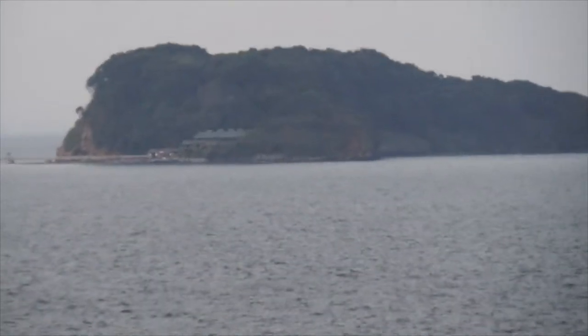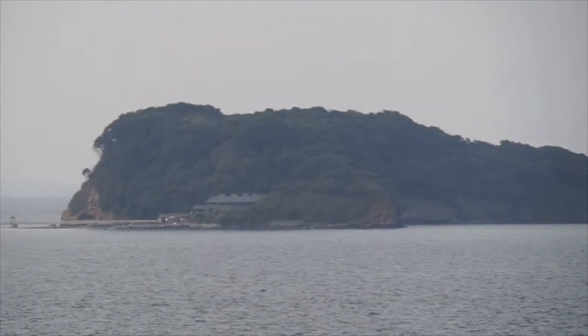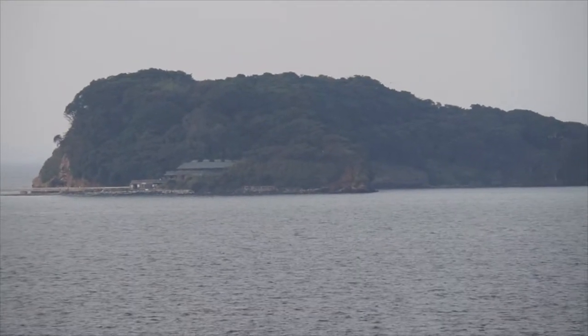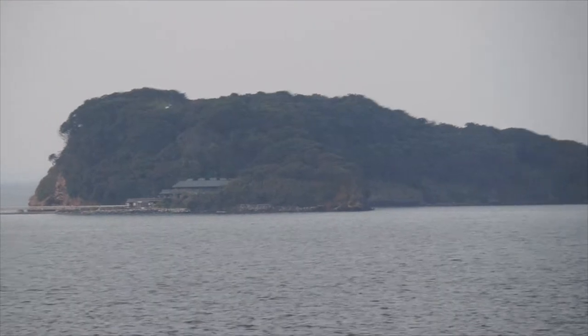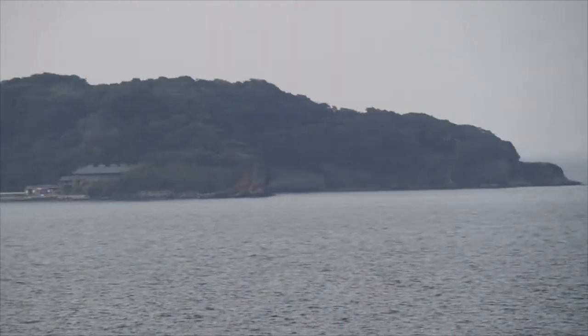Try to keep this as steady as possible. Yeah, this doesn't have the built-in stabilization like my other camera has, but there it is all the way zoomed in. You can clearly see things on the island, birds flying by and stuff like that, so that's pretty cool.